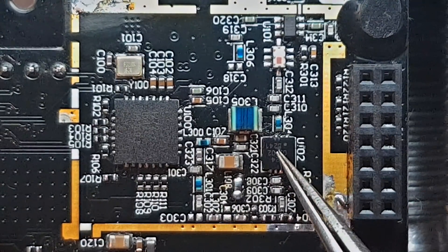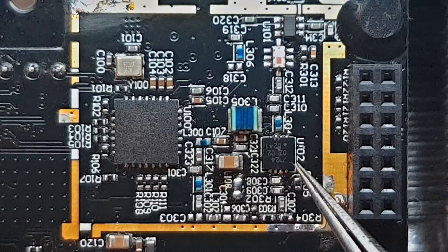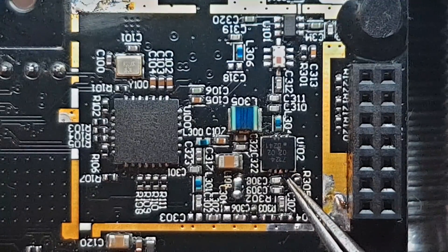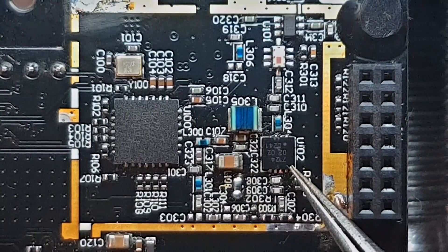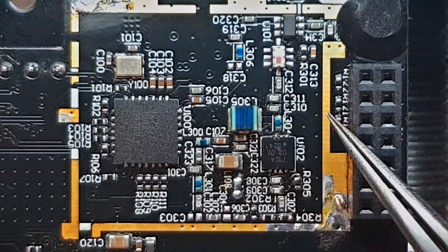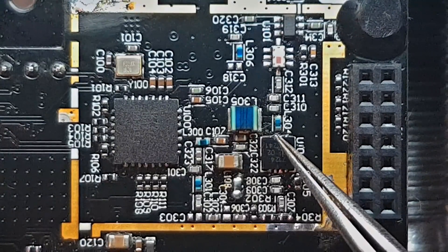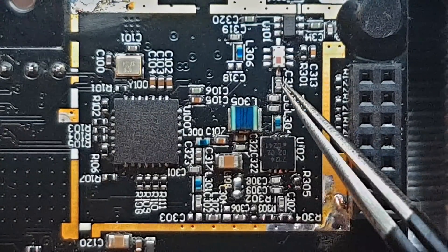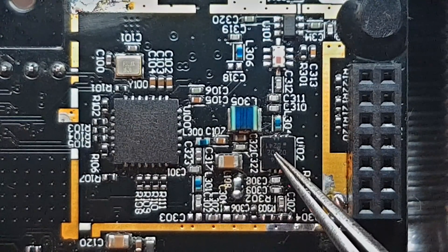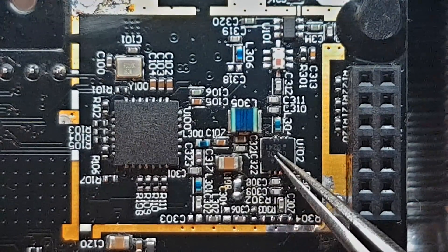The first thing I wanted to do is replace this chip, because NXP does three versions of the same footprint: this one which is 250mW, another one which is 500mW, and the bigger one which is 1W. I tried to replace this one with the 1W and see what happens, but that was a total failure because I had to modify a lot of things on the output and the input, so that went down.